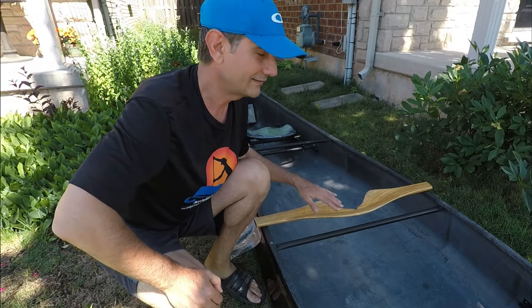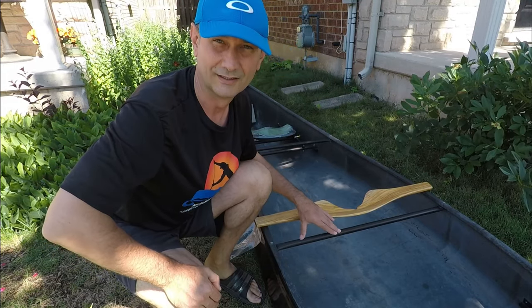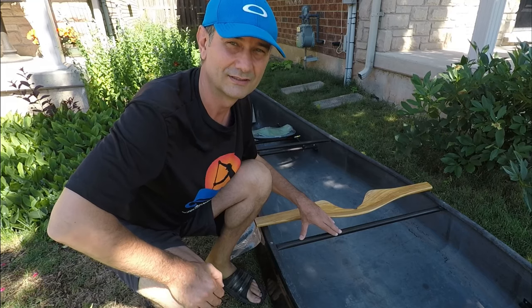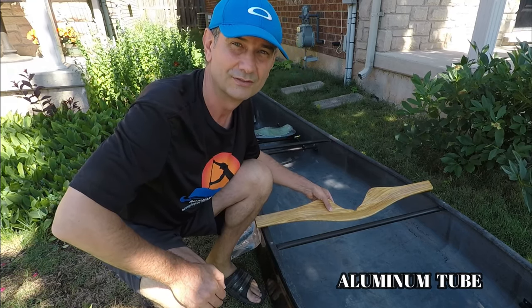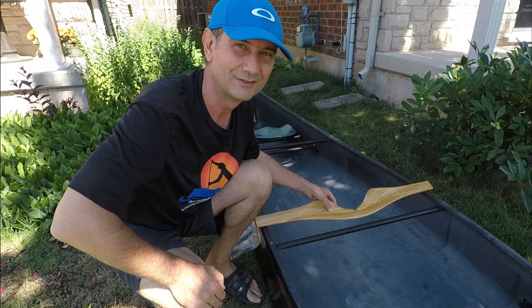Today I'm going to replace the yoke, which is right now just an aluminum bar, with a proper shaped yoke. Let's see how it goes.